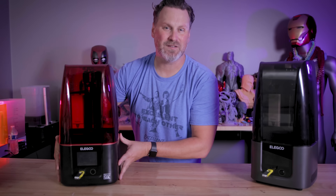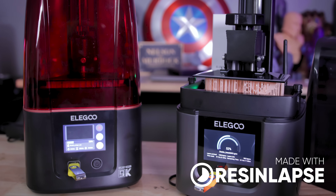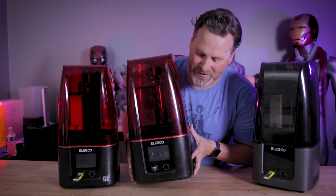Recently, Elegoo announced a new series of 3D printers, including the Elegoo Mars 4 and the 4 Ultra, which are now sporting 9K resolution monoscreen displays, and they actually print faster than any of the previous Mars 3D printers, including my previous favorite 3D printer, the Elegoo Mars 3.